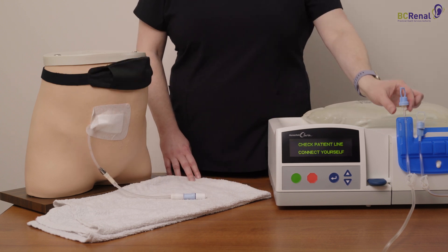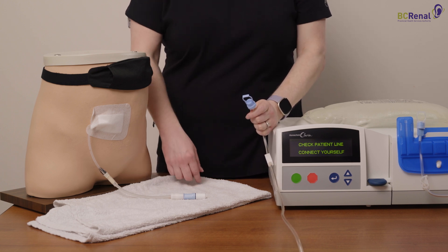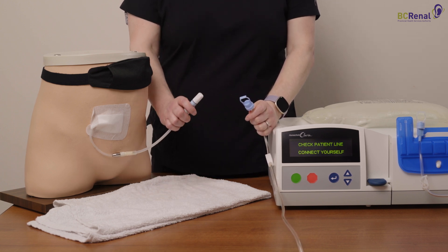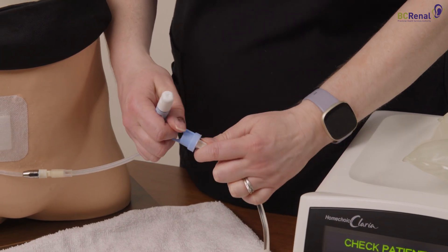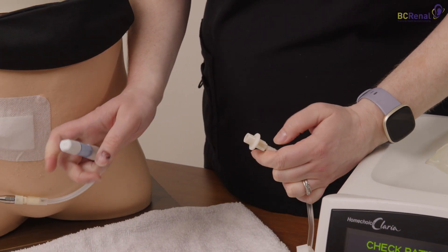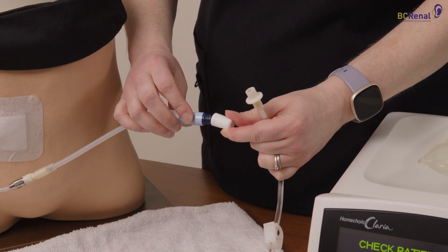Take the patient line from the patient line holder and hold it in one hand. With the other hand, hold the blue section of the transfer set. Use the hand that is holding the transfer set to remove the cap off of the patient line. Use the hand that is holding the patient line to twist the mini cap off of the transfer set.